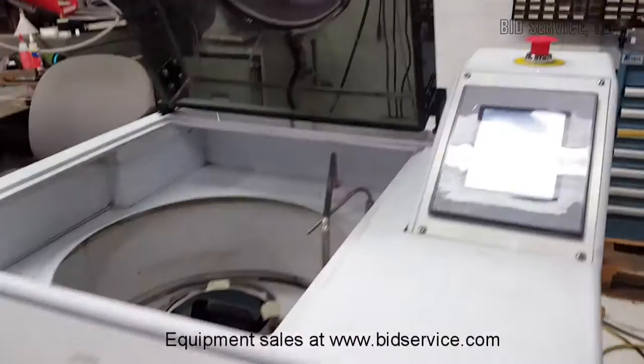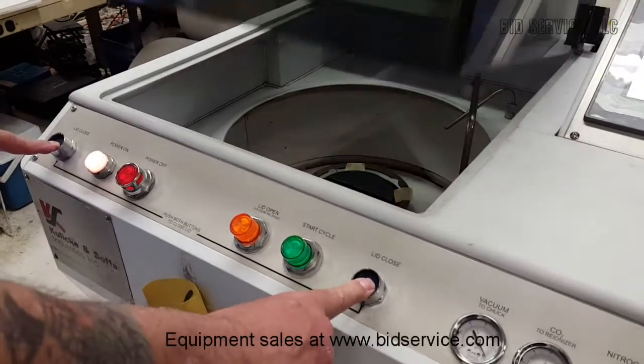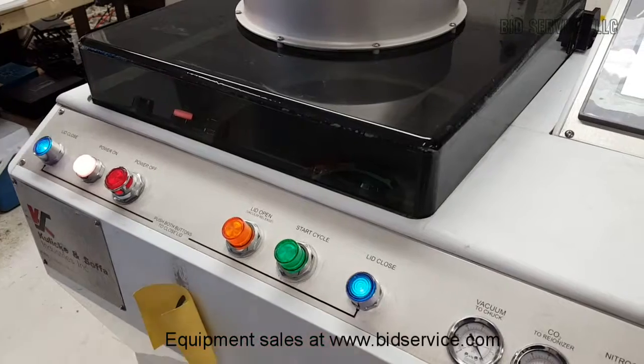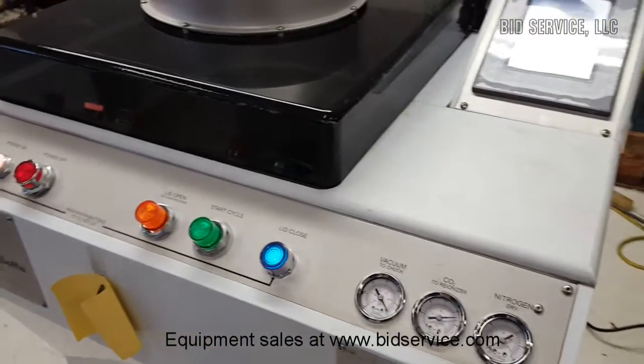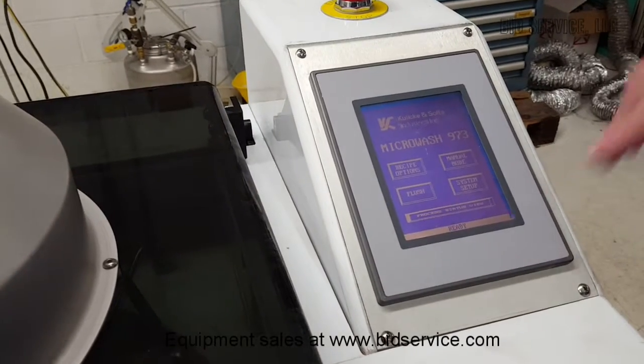So we're going to close it. You can see these lights turned off, so we'll hold it down until it closes, and they light up and you can let go. And we're going to access the recipes here.